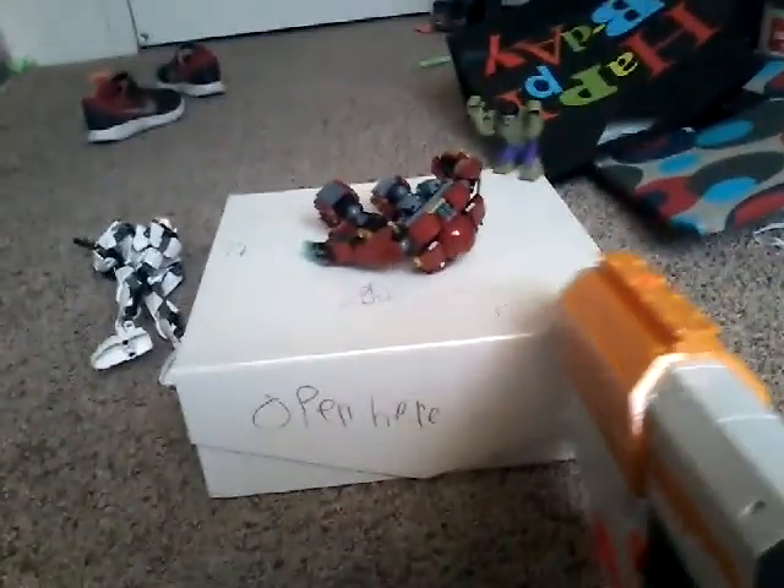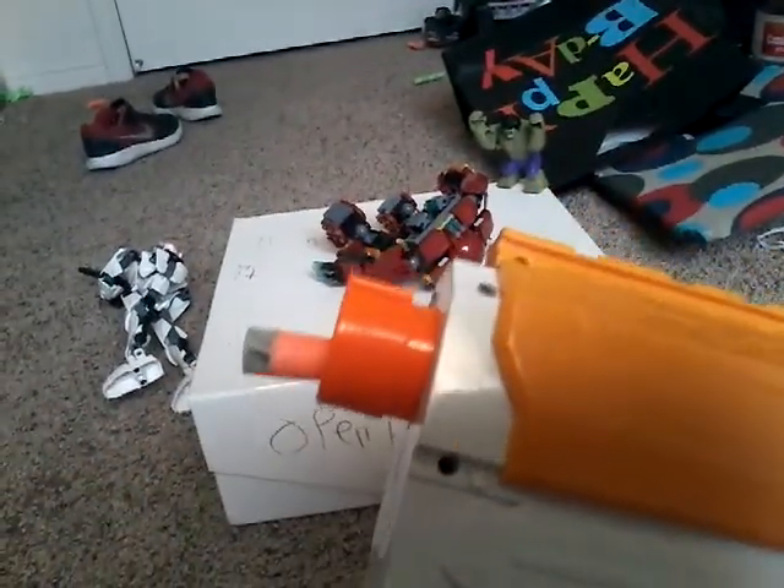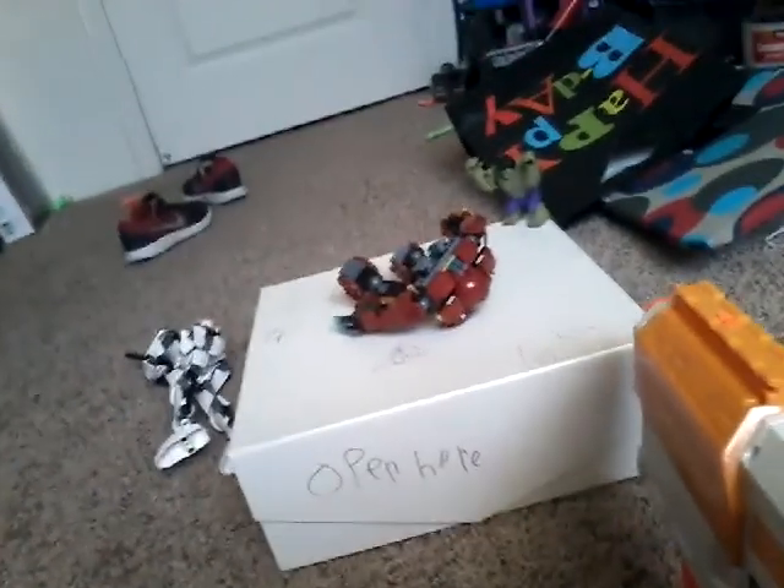Oh yeah! Now let's fire at the Hulk. No. Let's shoot again. Alright, let's shoot Hulk again. It's very odd why this blaster isn't firing right. Let's shoot the Hulk again. Oh yeah!